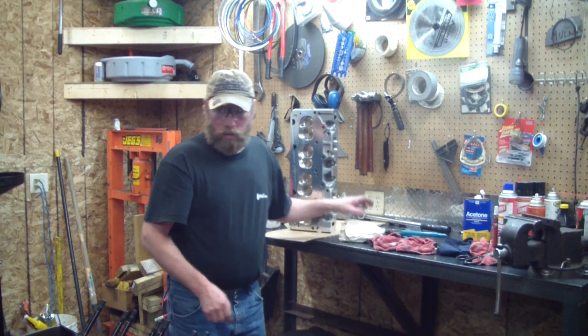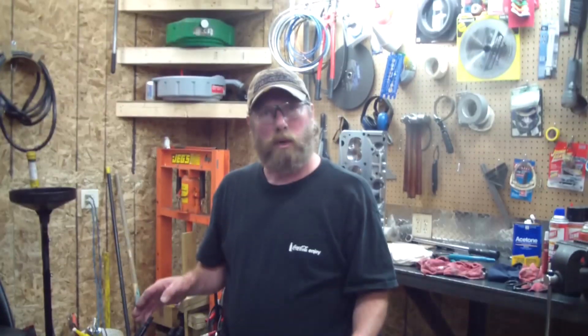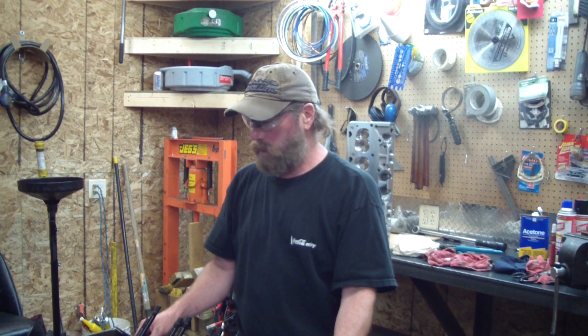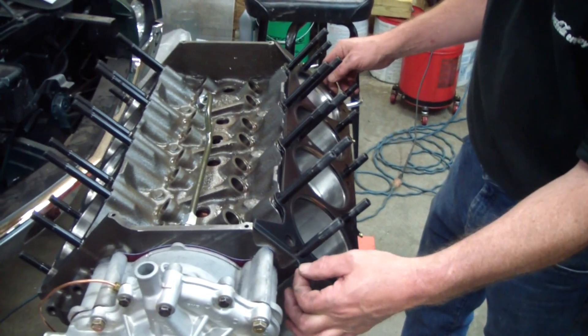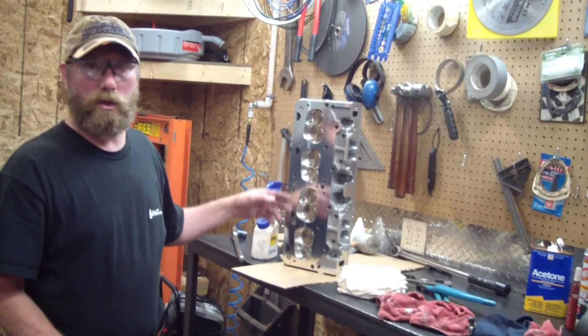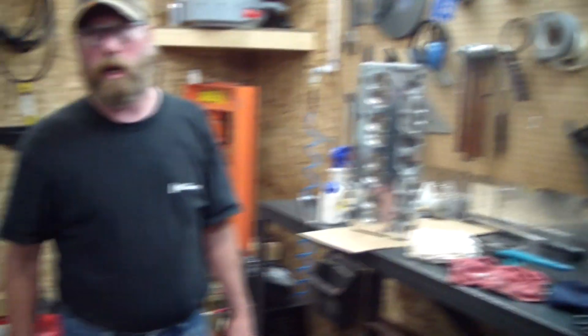We ended up cleaning the surface of the engine block with acetone to get all the lubricant that came out of the studs — just got it totally clean. They suggested putting on this Cometic head gasket sandwich type. You can see the rivets holding all three pieces together. It's the hot ticket nowadays. Got the surface of the aluminum heads all cleaned with acetone. It's time to put them on.